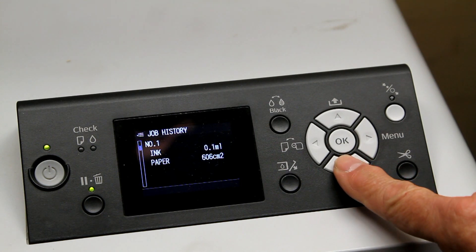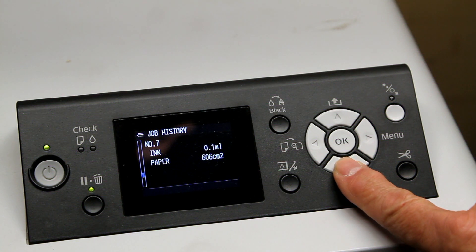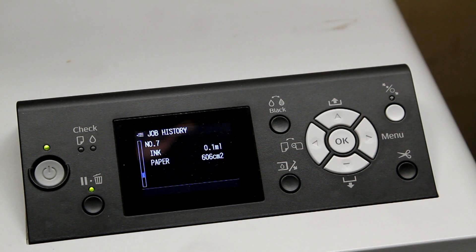You can scroll down to the other nine jobs that you performed in sequence. I'd like to stop at this one — this is job number seven. I used 0.1 milliliters of ink.